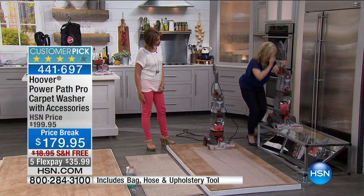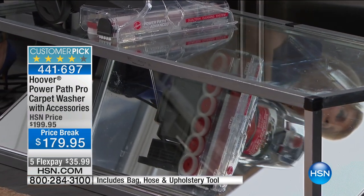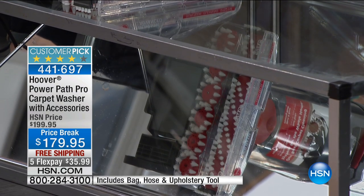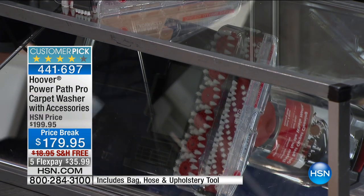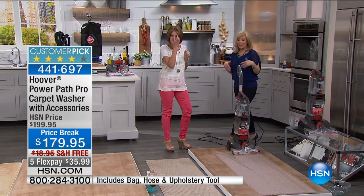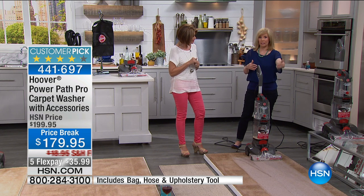That's great. There we go — this is it in action. That's impressive — two brush rolls. Because it is lighter weight, it's easier to push back and forth. If you go to rent one at a store, they're heavy and they only clean in one direction.